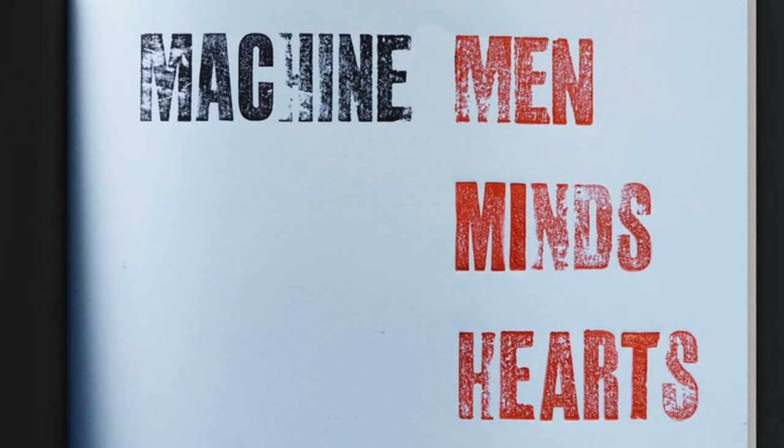However, my time at the workshops was cut quite cruelly short due to the COVID-19 pandemic. The lockdown hit, university was closed and all the workshops were cancelled.